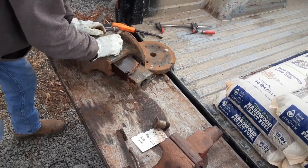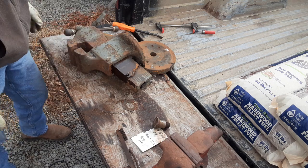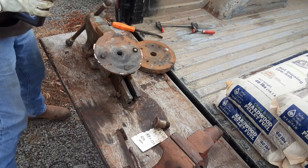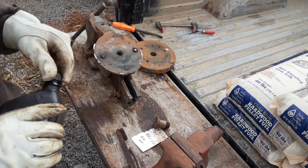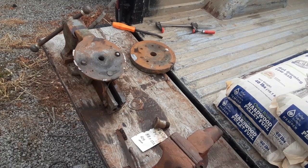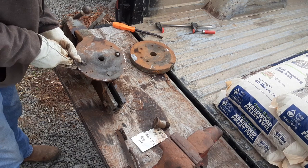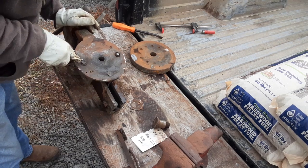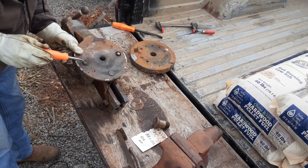That just looks like a mess of weld right there. If I can get those two things cleared up, this thing should be able to swivel on this base. I'll probably use the grinder on those. Whatever these two things are, they are not steel or cast iron. I think it might be wood, actually — or cork. Maybe those are cork. It's very, very condensed. I'm not really sure what it is.